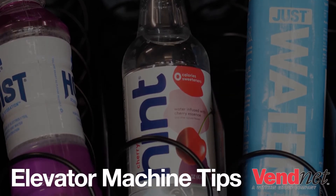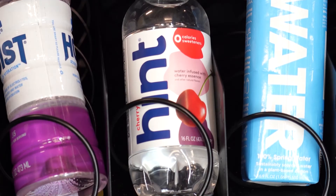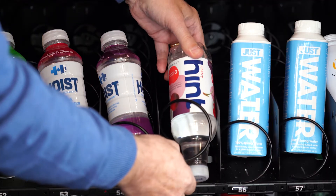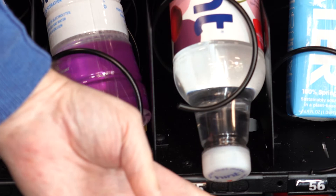It's important to note that bottles need to be loaded bottom down like this, securely in the coil. Do not load bottles upside down. Eventually the coil will ride up on the bottle and the neck of the bottle will hang over the edge of the tray.